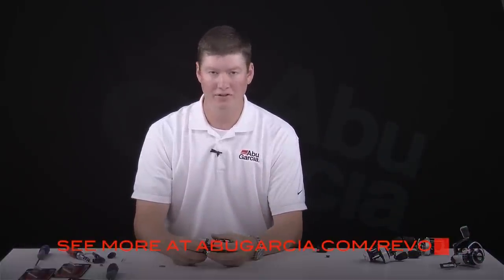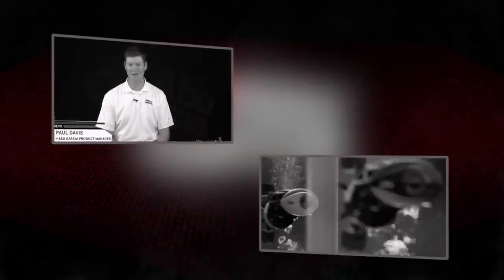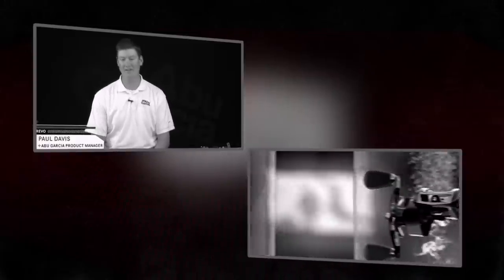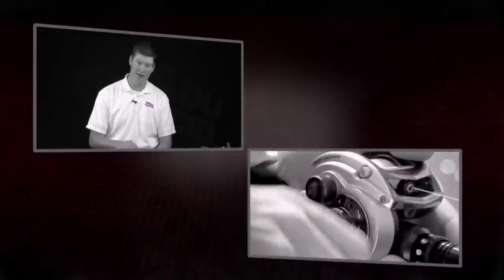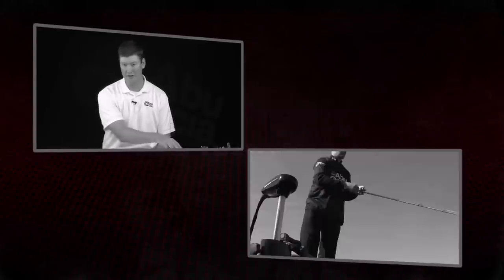And that's it. Check out AbuGarcia.com/Revo for more information. We'll see you next time.